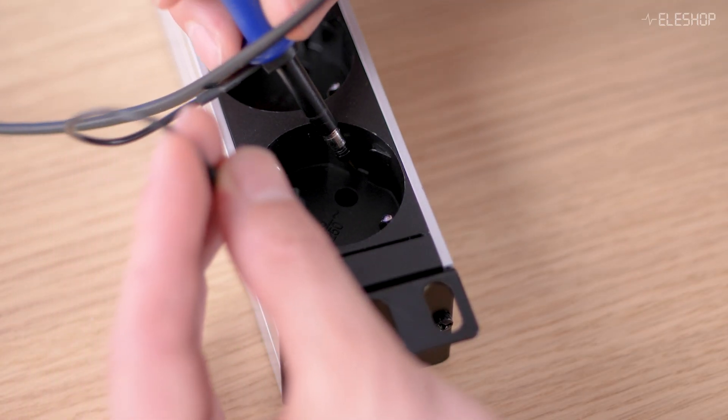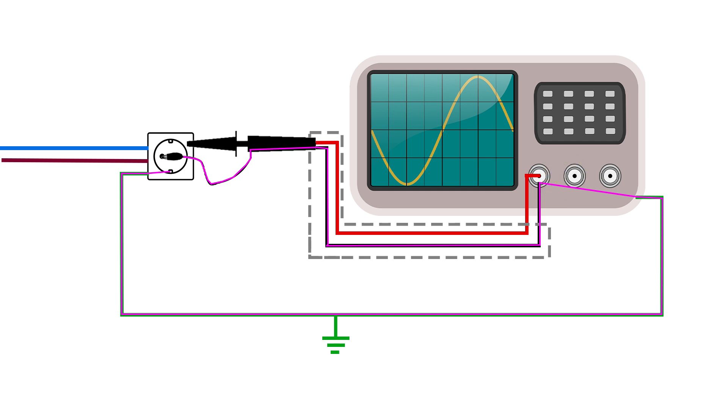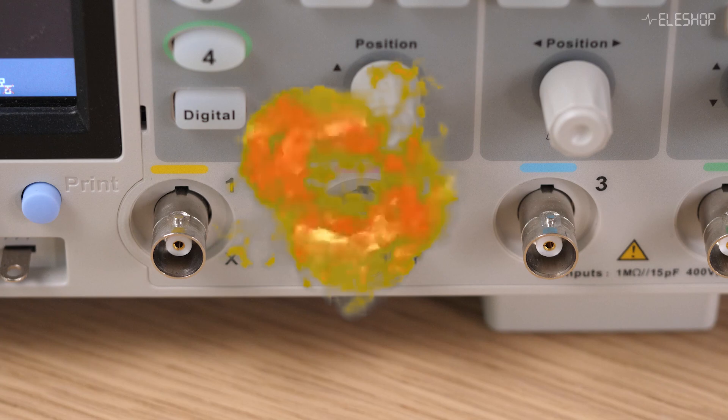Let's start with what not to do. Many people think they can use a standard passive probe to measure mains voltage, but that's dangerous. The alligator clip is connected directly to the earth ground of our electrical system through the BNC connector. By connecting the earth ground wire directly to the L or N phase, we short circuit the mains. In the best case we trip our circuit breaker, but we could destroy something inside our scope, or even worse, cause electrical shock or serious injury. So remember, never connect a passive probe directly to the mains.